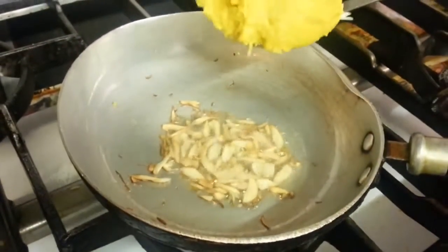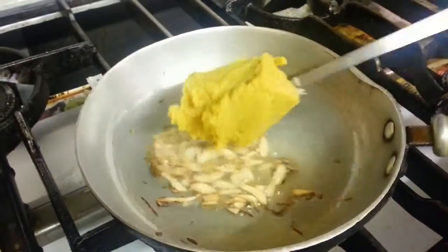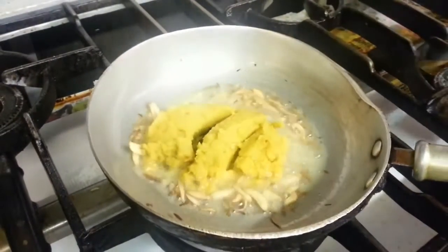Now it's putting the pre-cooked lentils in there — the dal, dal kohini — pre-cooked dal.